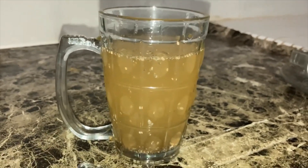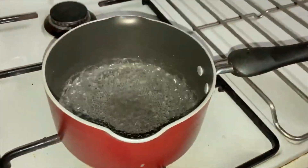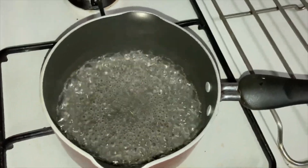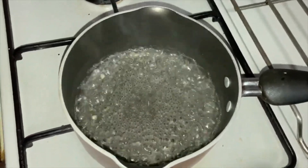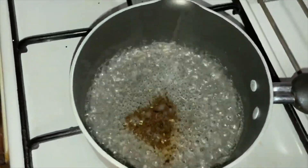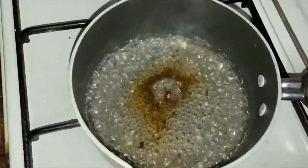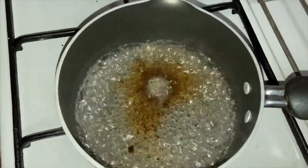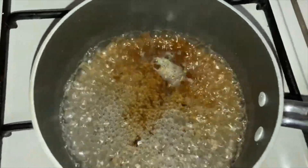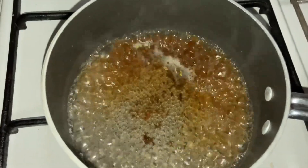Finally, time for my tea. Boil half a cup of water and add half a teaspoon of tea powder. This is the decoction for the milk tea. If you want, you can also use the decoction from the masala tea, but it might be too spicy for little kids like me. So I'm just preparing a new decoction.